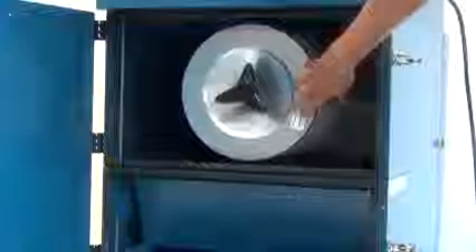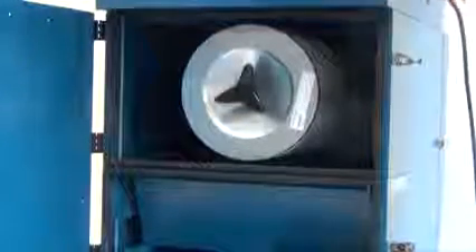Inside you will find one filter cartridge. This cartridge has a very efficient filter media — it's a PTFE membrane media, which means that it's very easy to clean plus it has an excellent filtering performance. When you need to replace the cartridge, you simply release this knob, pull out the filter, install the new one, and tighten it in.